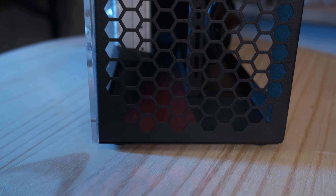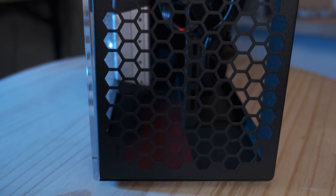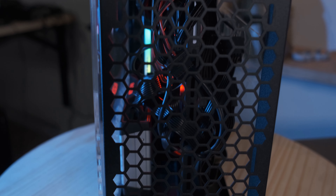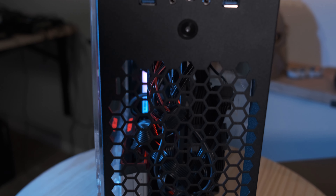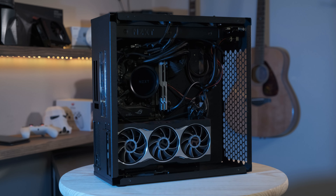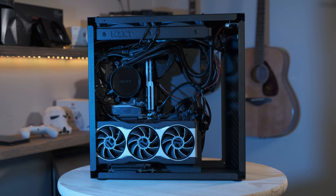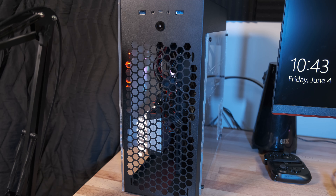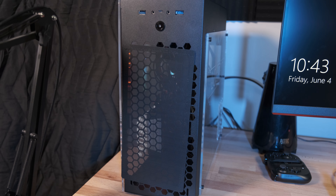Salvo Studios is a one-man operation, so if you need any customizations, you can reach out to Brian and he'll be sure to help you out. Like all cases, it's not exactly perfect. The fan cuts are very good at allowing airflow, but if you don't have a fan or radiator installed, it presents a rather unattractive look into the case, especially in the front. You could install a dust filter, but you'd have to get a custom one since the default 140x280 fan size is too small and Salvo Studios currently doesn't offer an official one, although they are looking into it.